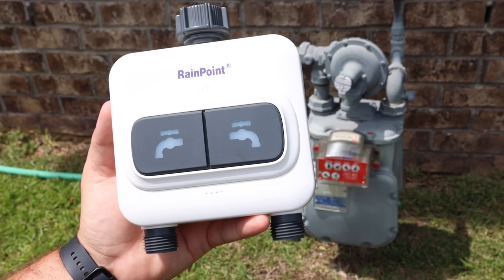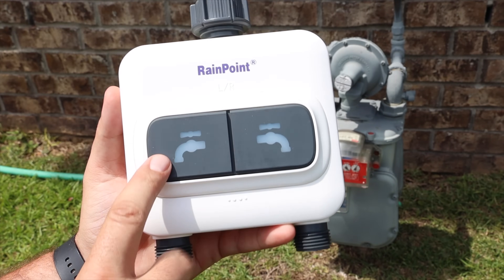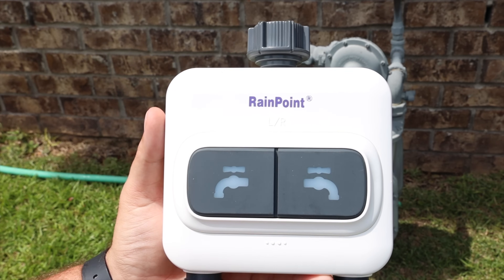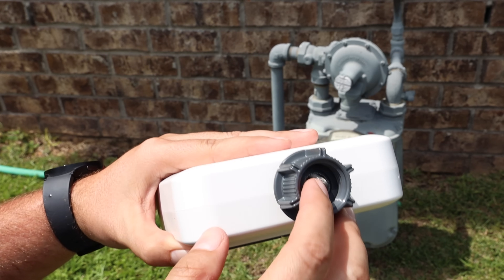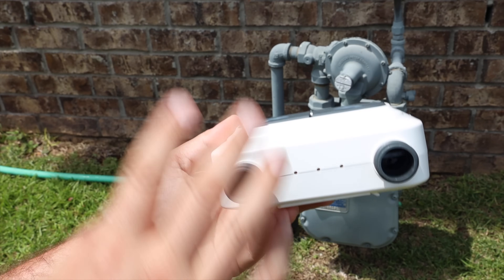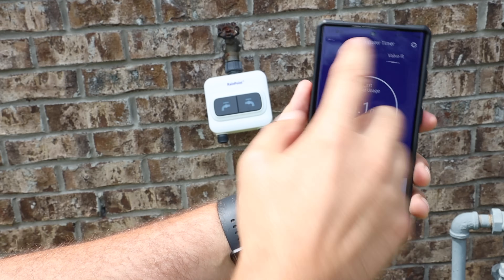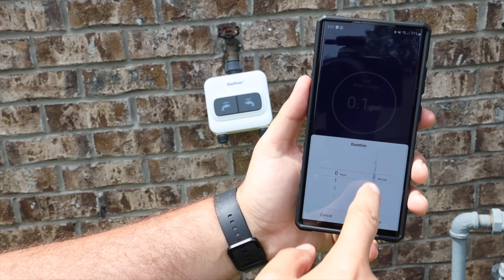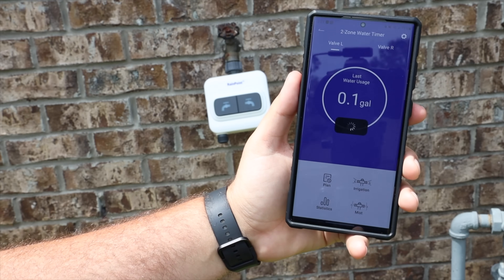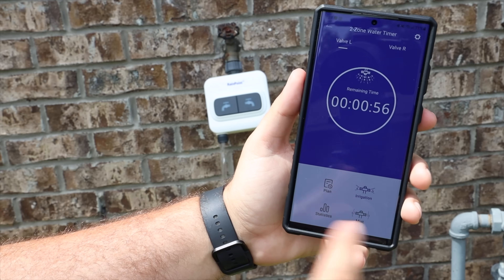This is kind of the star of the show — this is the two zone water timer. You do have manual override; you can just press the button to manually start your water. This is connected to the internet and you can control it with your phone. You've got a water filter up top and you can see the valves that open and close on either side for water flow. From my phone, I can select either the left valve or right valve, set the time I want to run it — for this demonstration I'll just go one minute — confirm, and then it begins water flow from the timer.